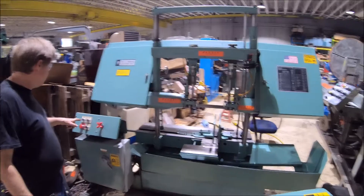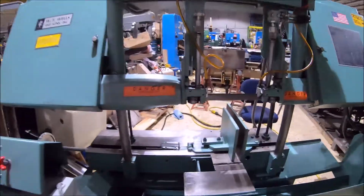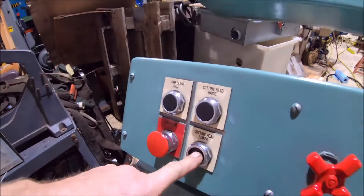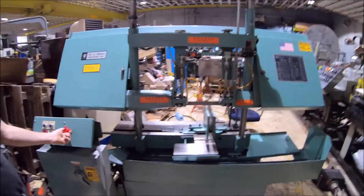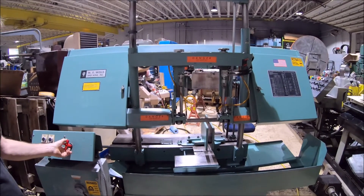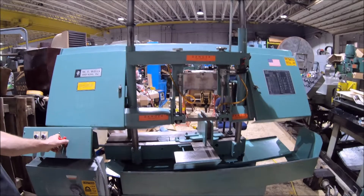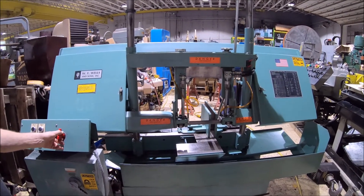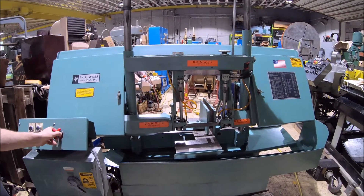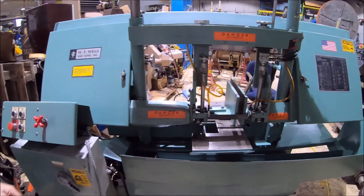We got this nice big band saw here. Let's start the blade, going to get the cutting head lower. You got the speed rate right here adjusted — slow it down and speed it up, slow down to almost stop there. We got no much time so we're going to let it go down here fast. The cutting speed is the red knob right here, shuts off.